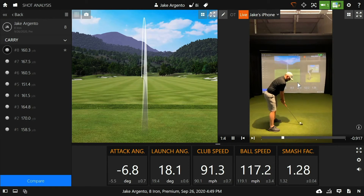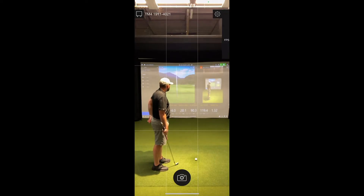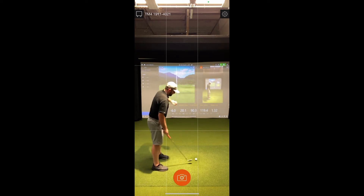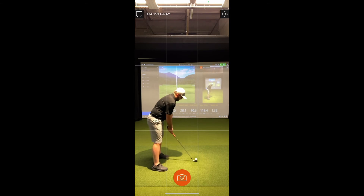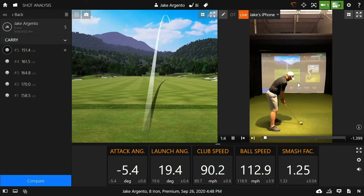Check out how smooth the slow-mo is at 240 FPS. If you don't want to wait that long for the videos to load, you can lower the frames per second — here going down to 30 FPS. You can easily see how much faster the video loads into TPS, though the only downside is a slightly choppier slow-mo and loss in clarity.